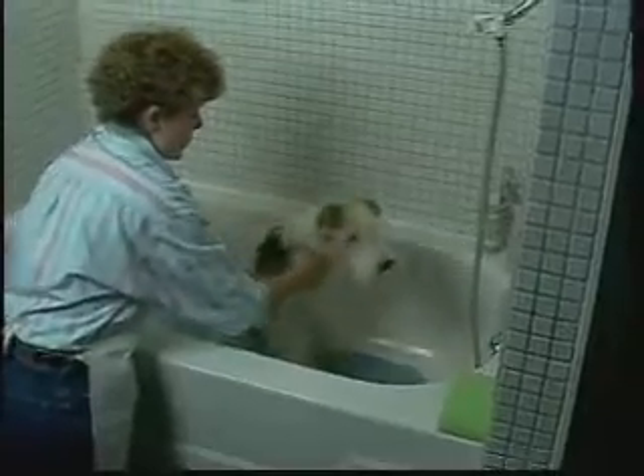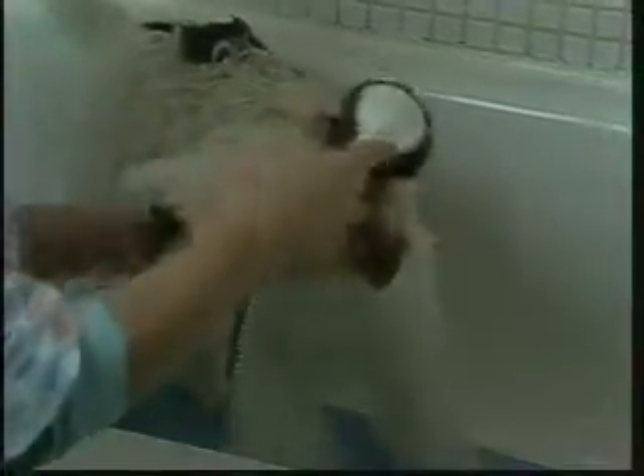The next step is to bathe your brushed-out dog in either a bathtub basin or stationary tub. Using warm water and a spray attachment held close to the dog's body, wet down the entire pet. Be careful to keep water out of your dog's ears.